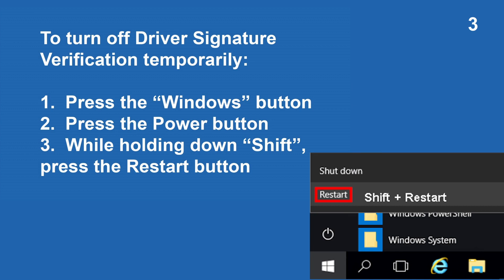In order to load the Argyle CMS drivers during installation, we will need to reboot our computer with driver signature verification disabled. Press the Windows button, press the Power button, and while holding down Shift, press the Restart button.